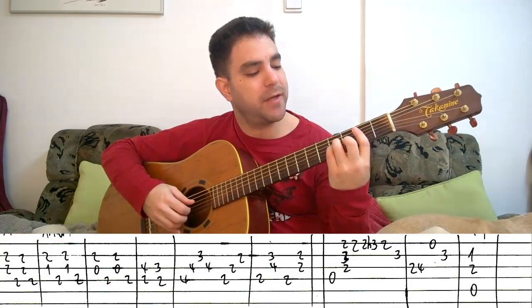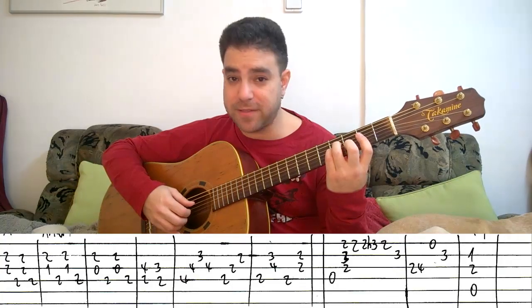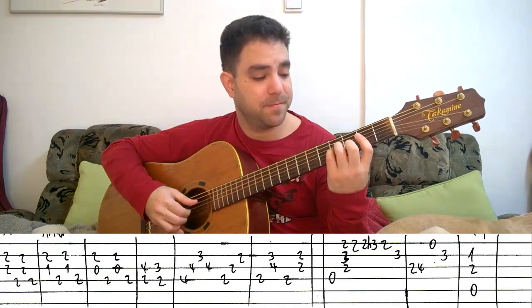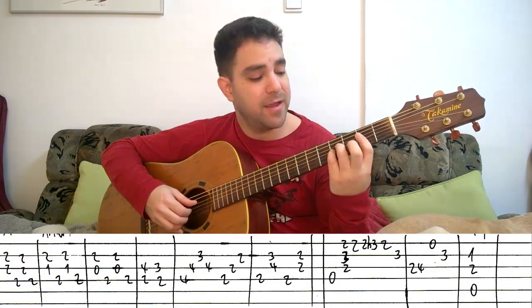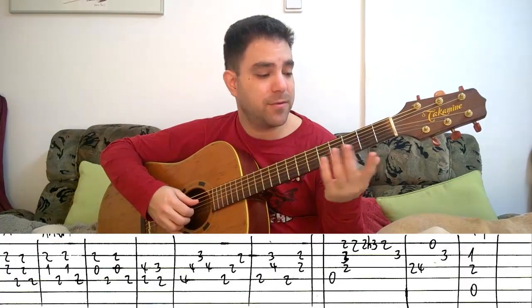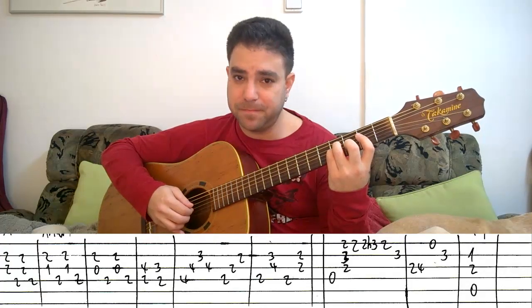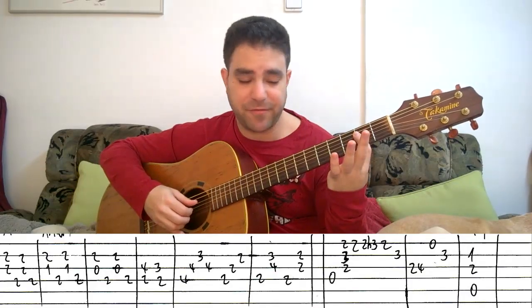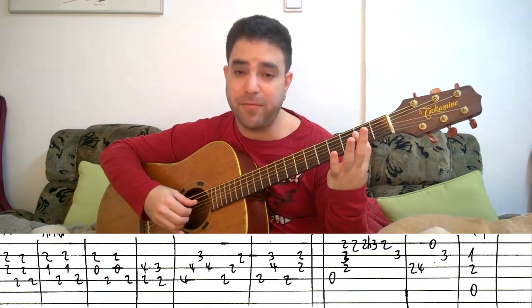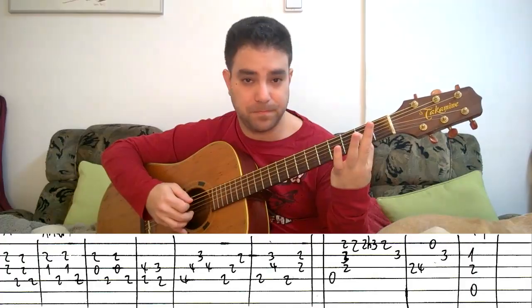Then you put on a B minor chord, but don't bar the 2nd fret up to the 5th string — bar it only up to the 4th string. We're not playing strings 1 and 5, we're only playing strings 2, 3, and 4. That's why you can bar it up to the 4th string — it's a little bit more comfortable. So put on a B minor chord and play strings 4, 3, 2, 3. Then take these 3 fingers off, leave the 1st finger barring the 2nd fret, and play strings 4, 3, 2.